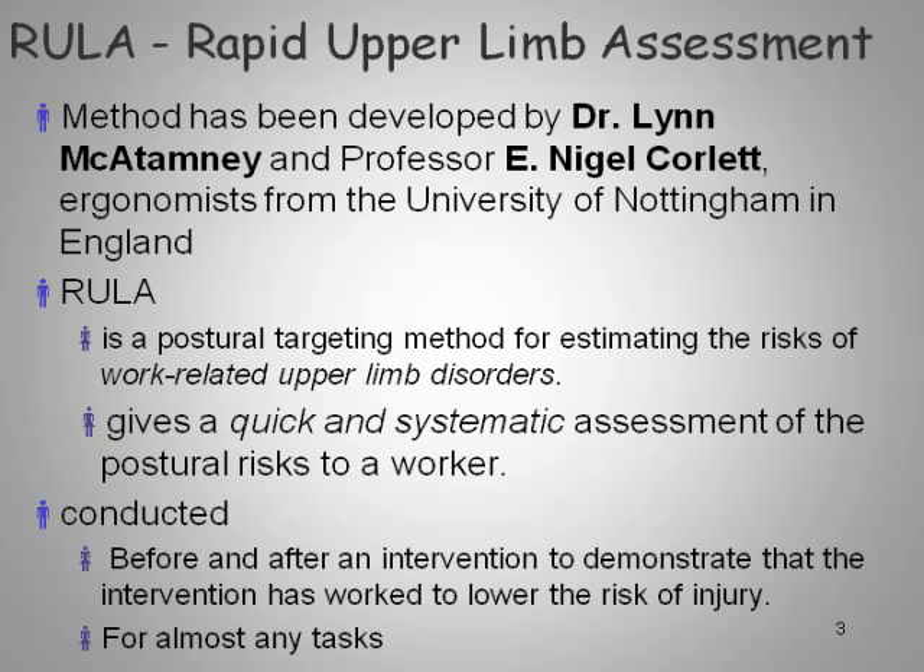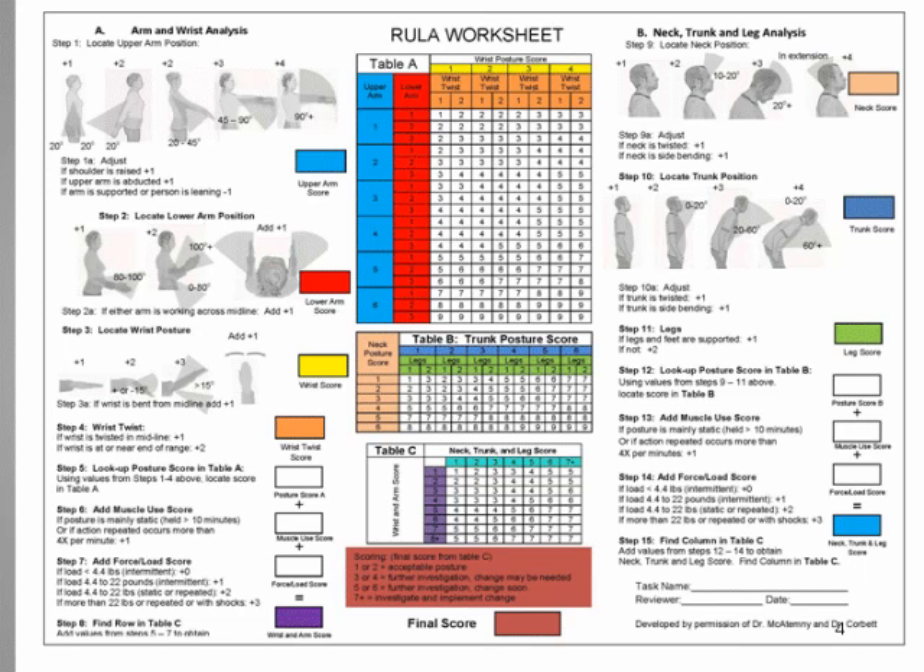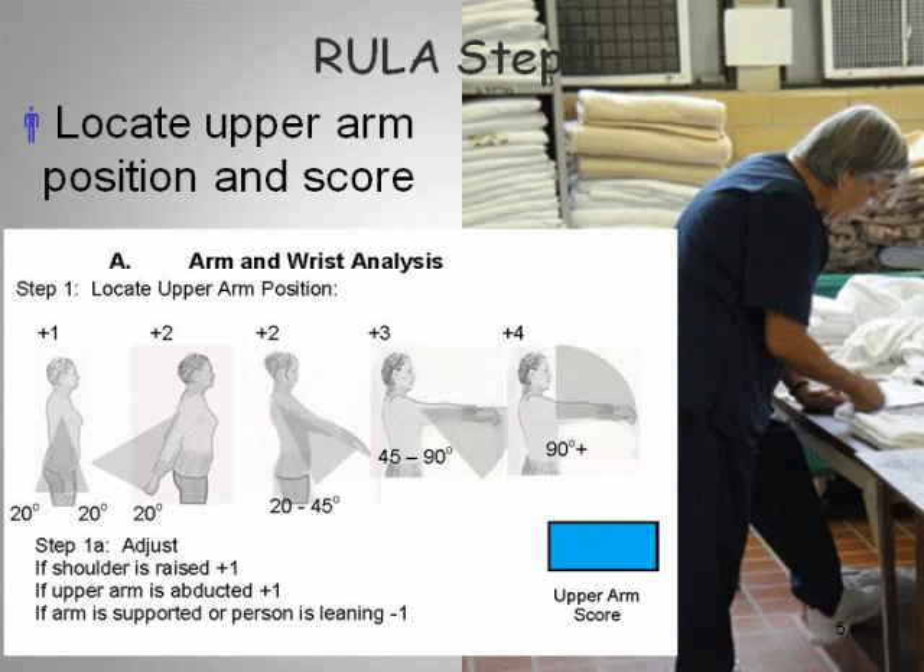It can be done for any task, although it works best for tasks that are highly repetitive. You can also do them before and after an intervention to demonstrate whether you've actually reduced the risk of injury. Here's an example of what the worksheet looks like — somewhat complicated, but once we go through it, you'll see it's fairly straightforward.